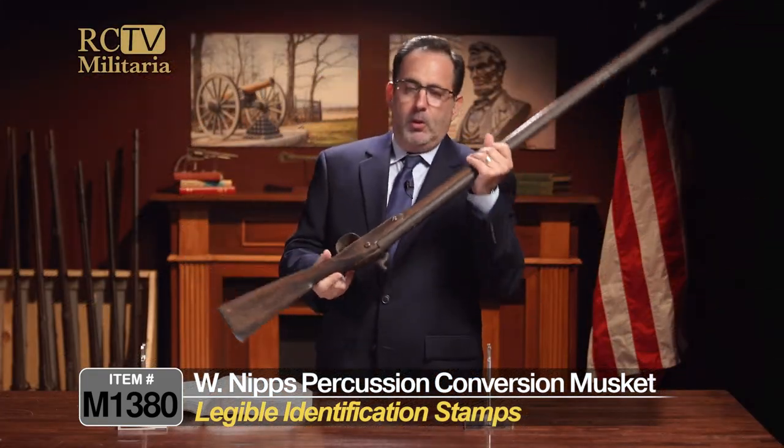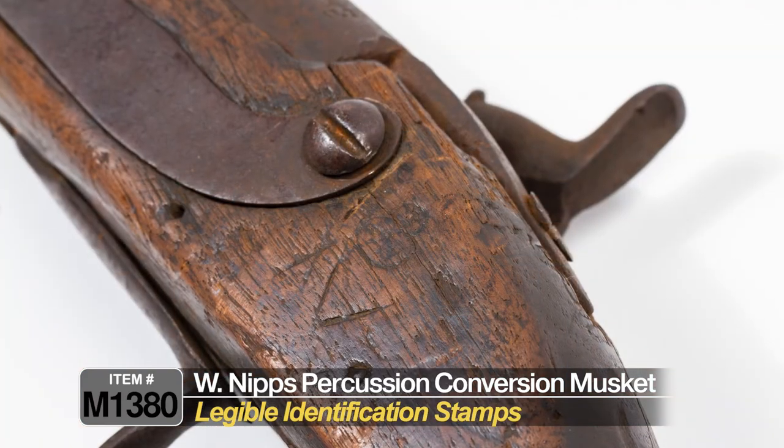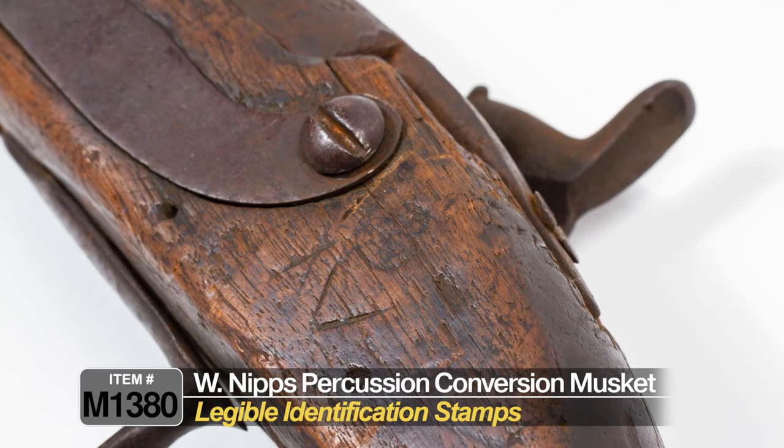As I look at it here also, there are a couple of initials carved into the stock. I don't know what that is right there, but that might lead you to more research that could maybe help figure out who carried this gun.